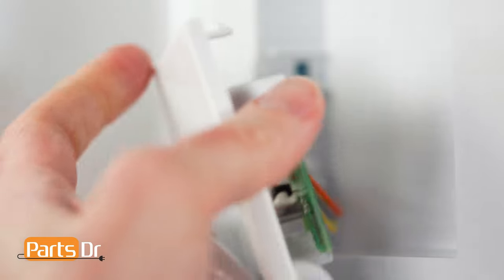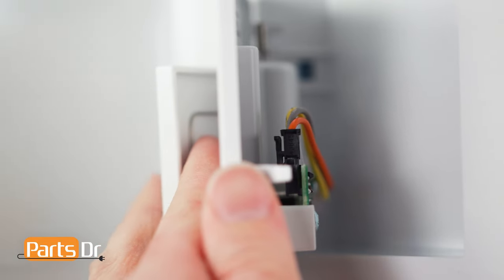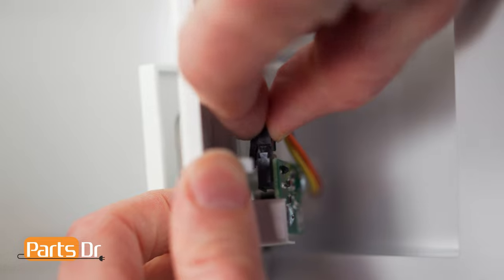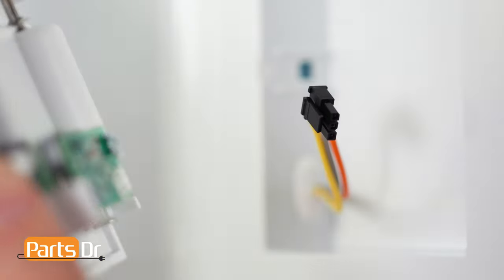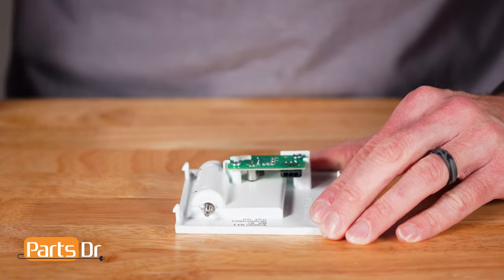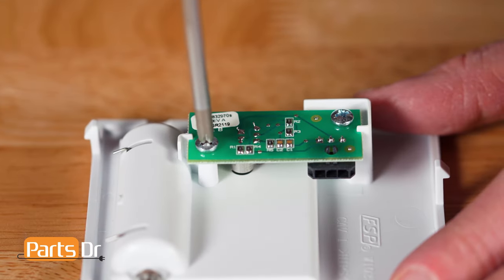Next, carefully disconnect the electrical connector by depressing the locking tab. Then, using a Phillips screwdriver, remove the two screws and gently lift off the circuit board.